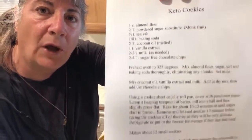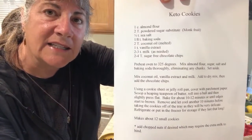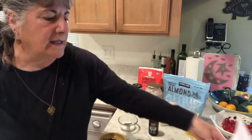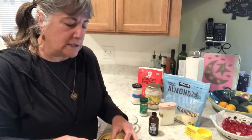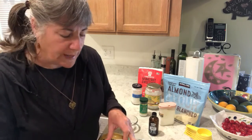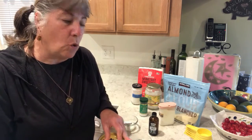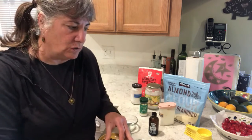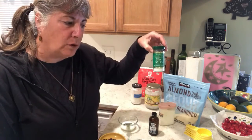Here is the recipe — if you want to pause and take a snapshot, there you go. We're going to mix the dry ingredients first. I'm doubling this because if I'm going to make one batch, I may as well make two. So here we go: one cup of almond flour, two tablespoons of the powdered sugar substitute, and a fourth of a teaspoon of sea salt.